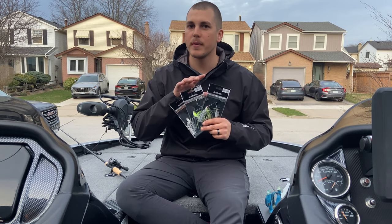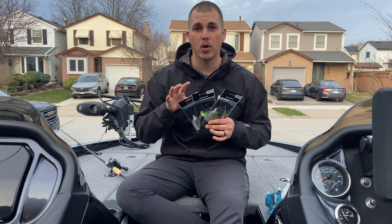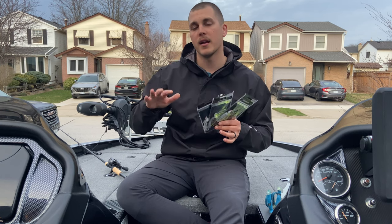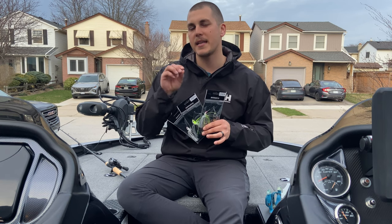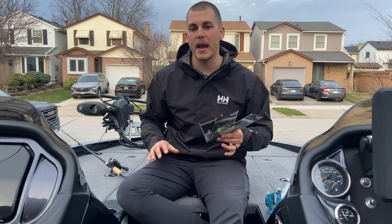We're going to chat a little bit about the spinner bait and some of its features. This is going to be more of a first look and walkthrough video rather than a review. We'll do a full review once we've had some time on the water with this bait in a couple months. For now, we'll go through the key features that make this bait stand out from other spinner baits on the market, and a few things to watch out for.